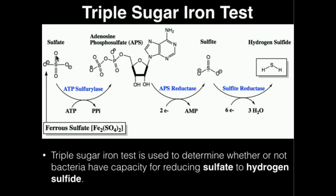Here is the process of how bacteria can actually produce hydrogen sulfide gas. We start with sulfate, which comes from ferrous sulfate that we add. Sulfate can then be, through a series of three enzymes, converted into hydrogen sulfide gas. It's similar to nitrate reduction — sulfate is indirectly reduced to sulfite, and then sulfite is reduced to hydrogen sulfide gas.